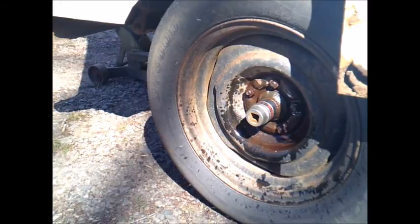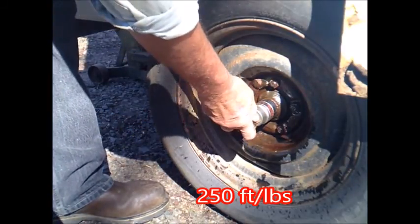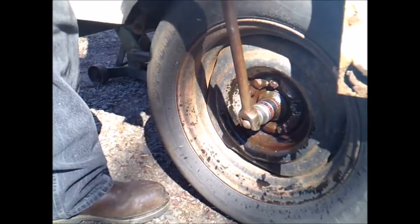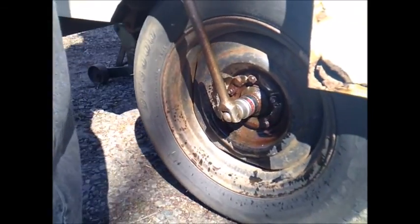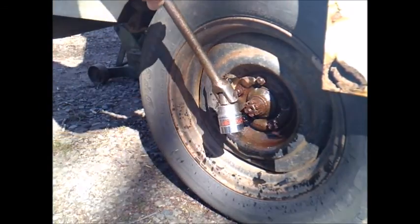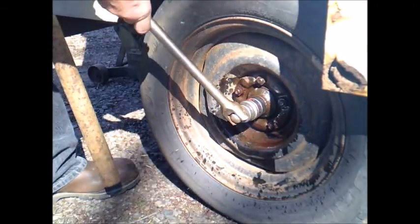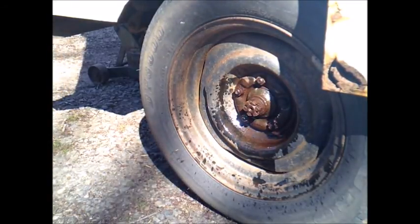I've got to break these nuts loose first. These are supposed to have like between four and five hundred foot pounds of pressure on them. So the best way to do it is with the thing on the ground, in gear, and a whole lot of force. We'll step around the other side and knock it loose.